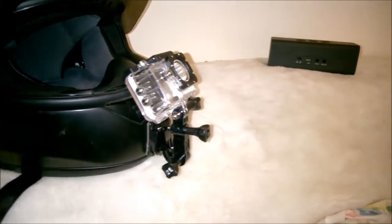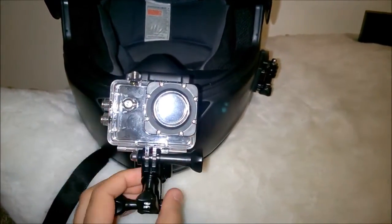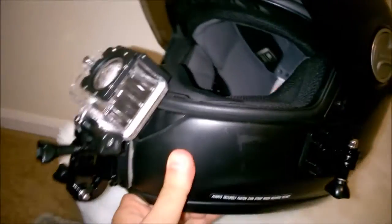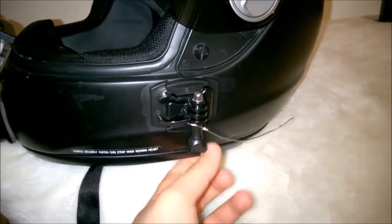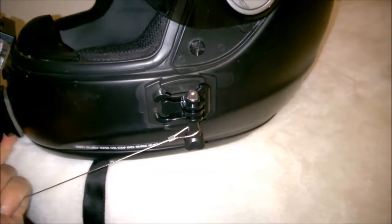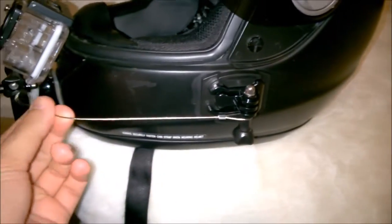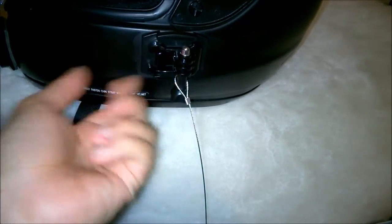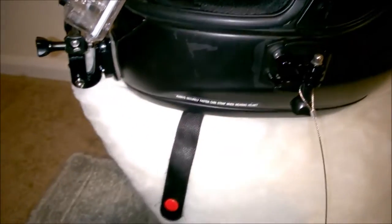I'm gonna test ride it tomorrow. You can see it wiggles a little in there but it's been holding up really well. I don't know if I'm gonna use this every time — maybe for the first couple of times to see how secure the J-hook is in the front. The side mount I'll use once in a while. If you have any comments or questions, let me know. Thanks!